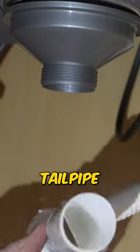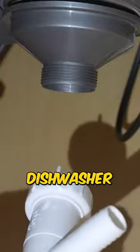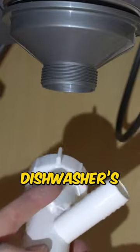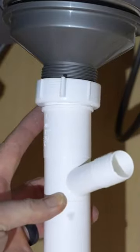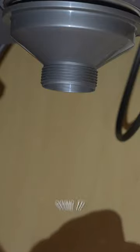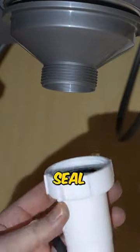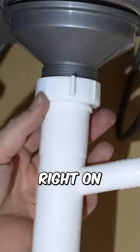I'm now going to install this inch and a half tailpipe, which has a discharge side for the dishwasher. This is going to accept the dishwasher's drain, and then it has a threaded end that's going to thread right onto this drain. The Delta sink came with this rubber seal that I'm going to place down inside of this tailpipe to give it a nice seal. So I'm going to go ahead and thread this right on to that drain.